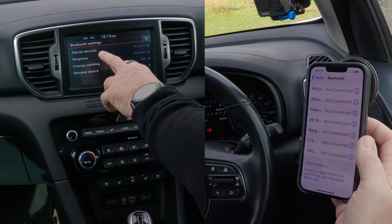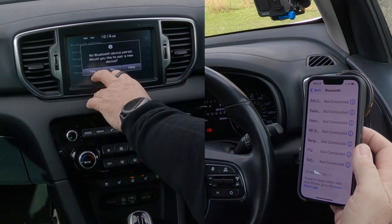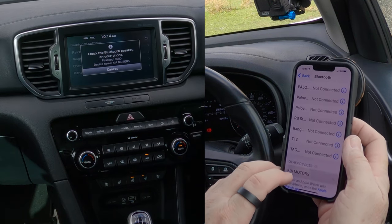Click on Bluetooth, then paired devices. It says 'no Bluetooth device paired - would you like to pair a new device?' Click yes. Now it says to check the Bluetooth passkey. It shows four noughts there, but it will generate a random PIN code when I click.